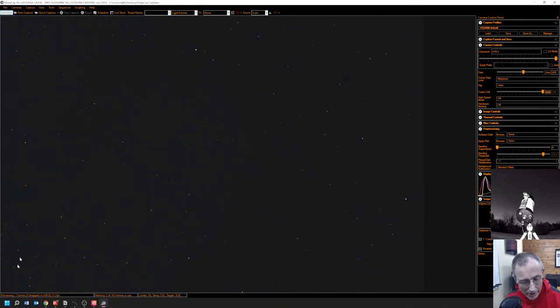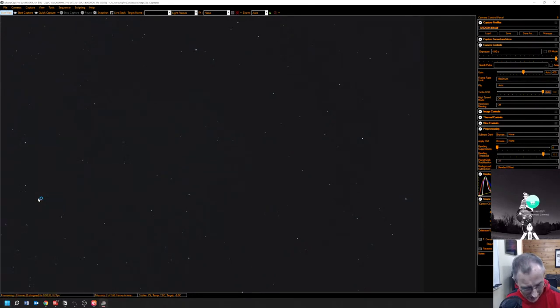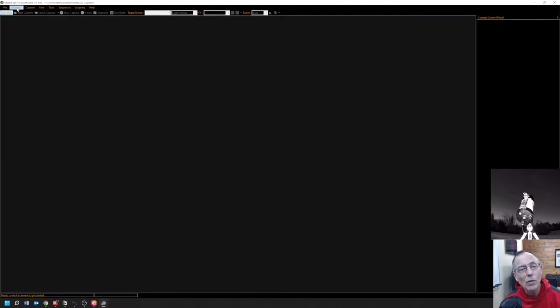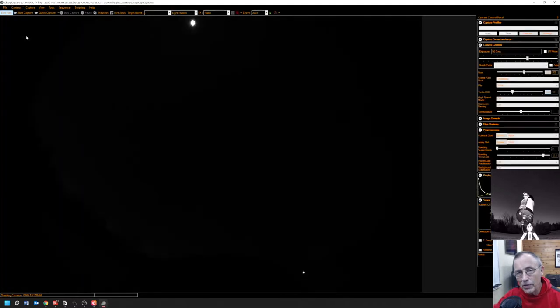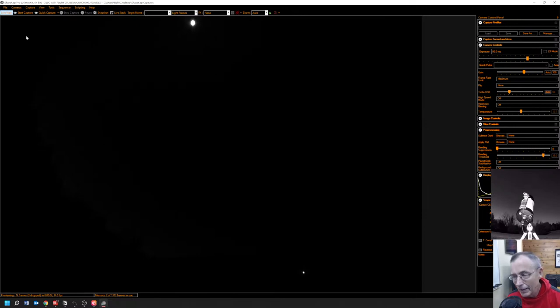Now let's open up another instance of SharpCap. In this second instance of SharpCap we'll put the ASI 178, which is mounted on top of the scope with the all-sky camera. That enables us to see kind of what the scope is seeing — it's almost like an electronic viewfinder.